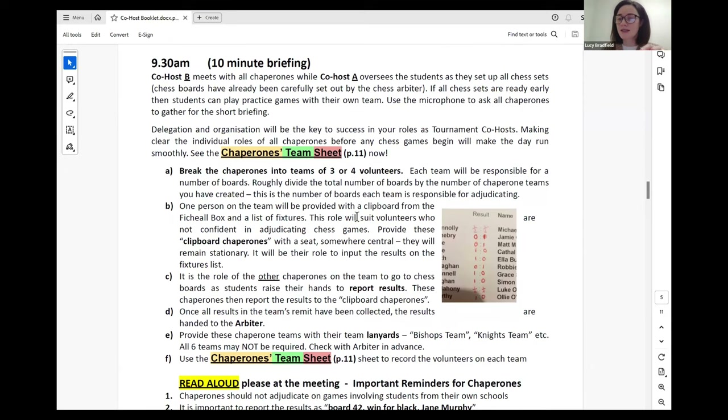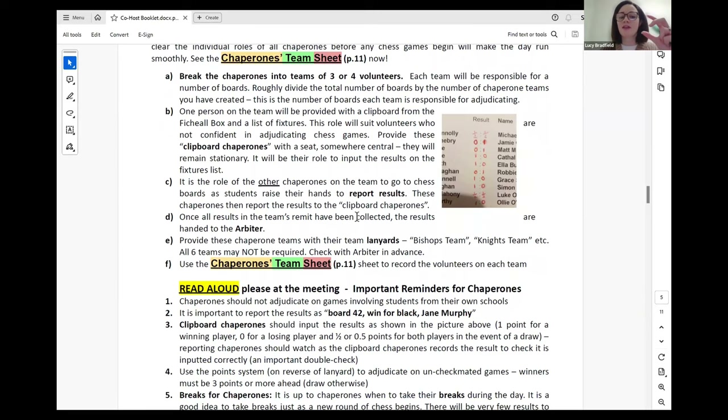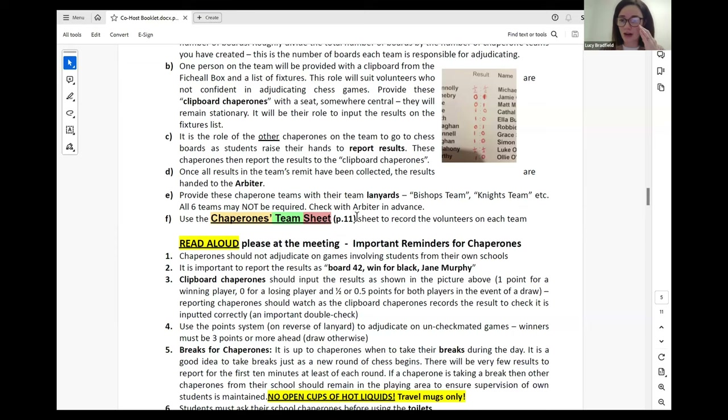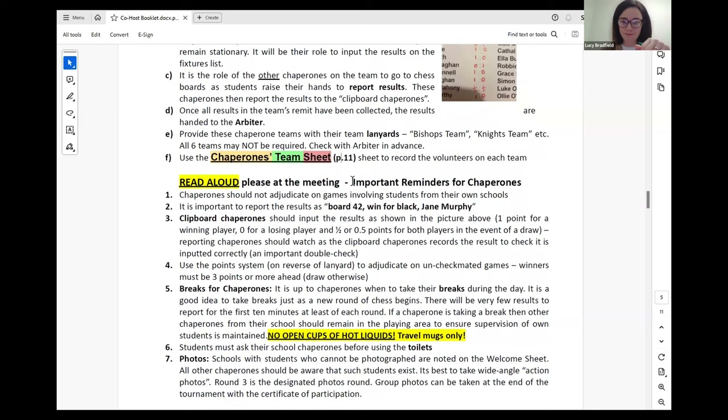The delegation meeting is where you'll meet with other chaperones, and the two co-hosts will break the chaperones into groups of three or four each. Those teams will look after a particular section of the tournament. This is illustrated in the video. I'll come to the chaperone team sheet, which is where we record who's looking after what, later at the bottom of this document.